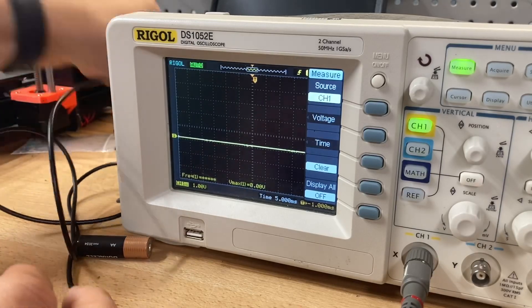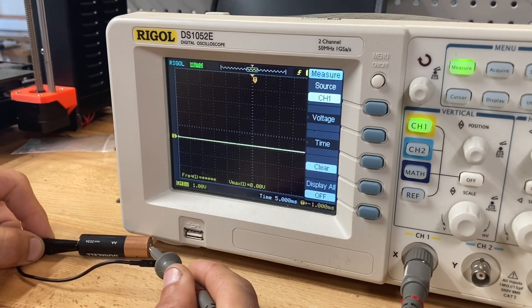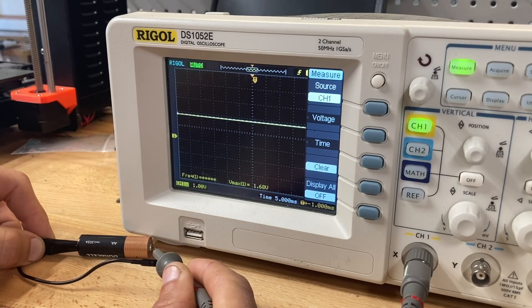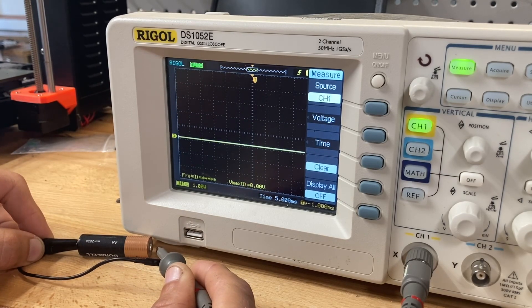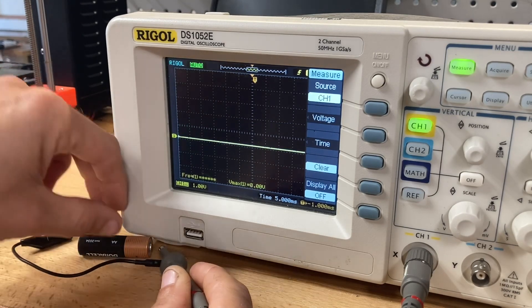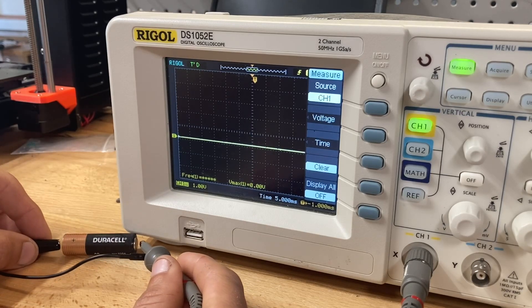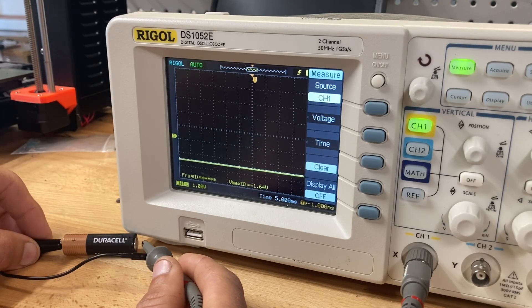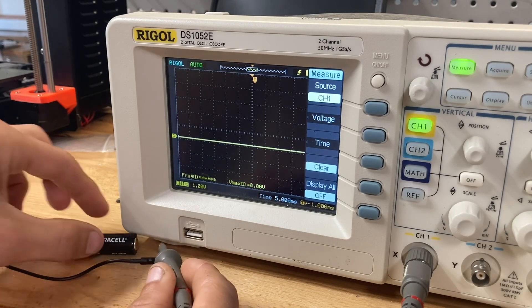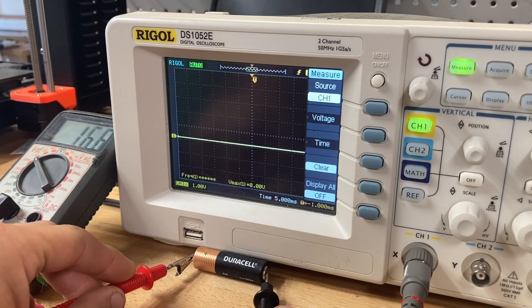I recently got this oscilloscope and I'm just trying to test it on things and figure it out. I tested a battery first to see if it actually reads 1.5 volts — it came out to about 1.66V. I tested it negative to positive, then flipped it around and got 1.64V. I also checked with the multimeter and got 1.6V, so it checks out.